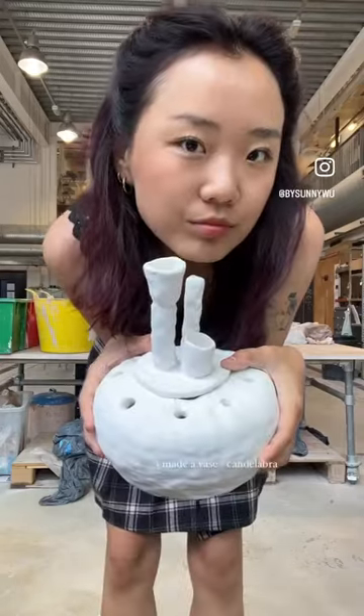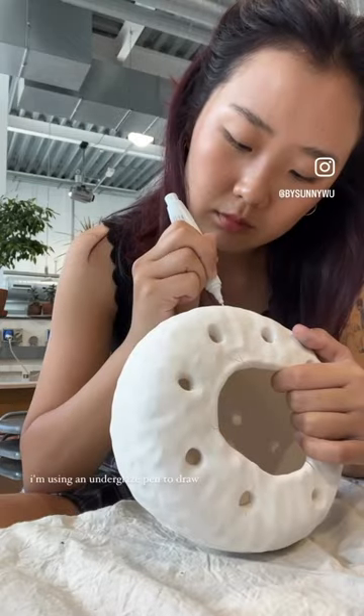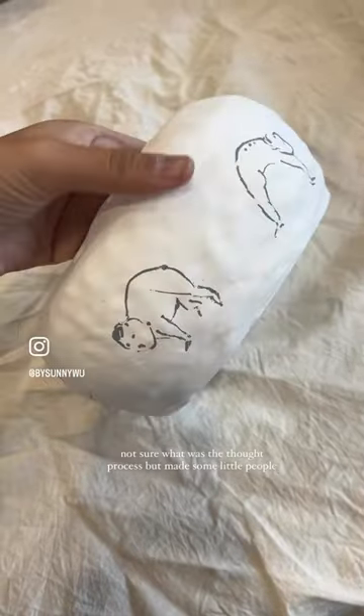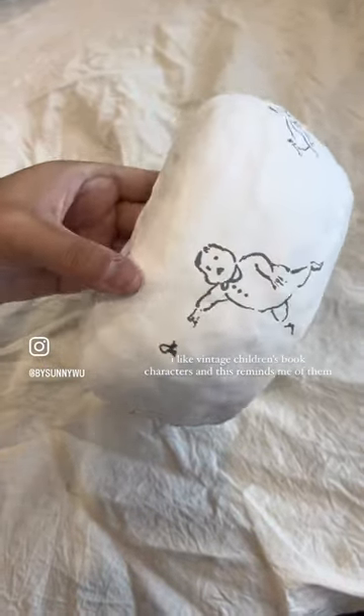It's glazing day again. I made a vase slash candelabra. I'm using an underglaze pen to draw — not sure what the thought process was, but I made some little people. I like vintage children's book characters and this reminds me of them.